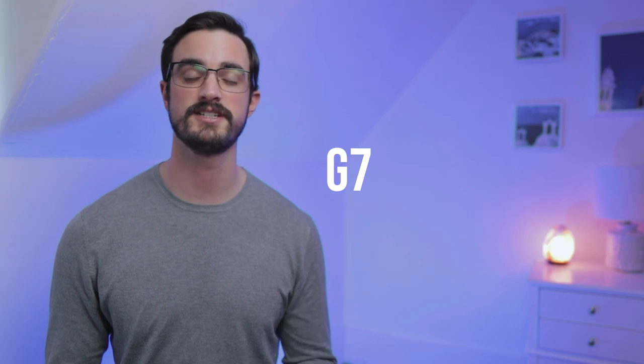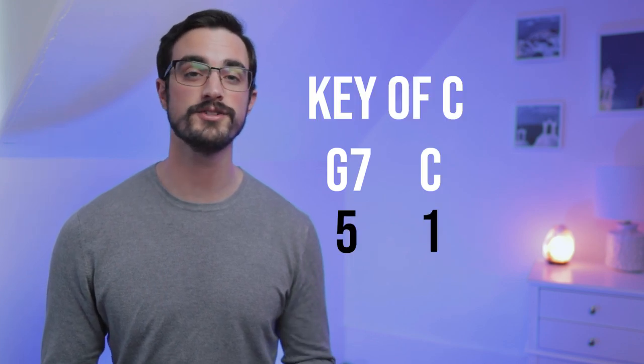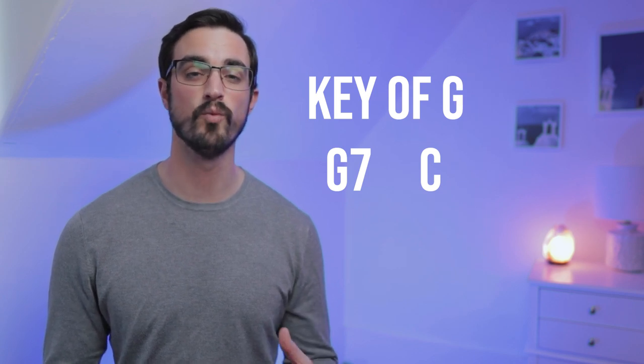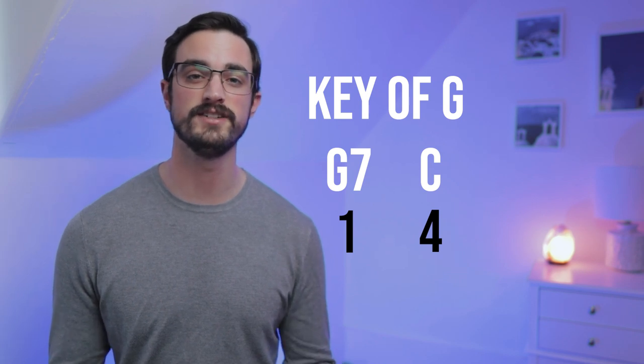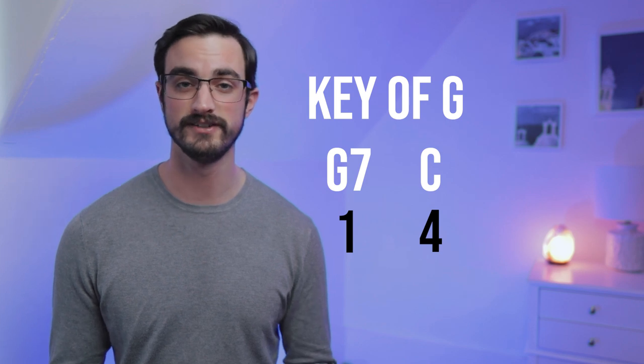That's a great start, but there are other ways we can use dominant seventh chords in bluegrass. We can also use it to go from the I chord to the IV chord. Remember that in the previous example we went from G7 to C — that was the V chord going to the I chord. Well, you can also use G7 to go to C in the key of G in the movement from I to IV. That means all of the licks from the previous section going from G7 to C will also work in the key of G going from G7 to C.